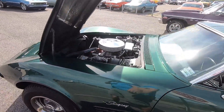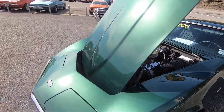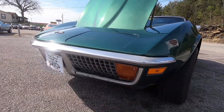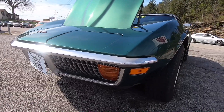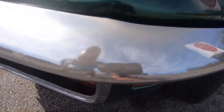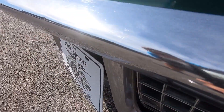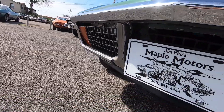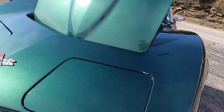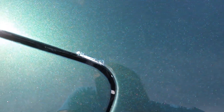We're going to start up here in the front and start picking this car. The front bumper is definitely not new — it's showing signs of wear, but it's still in good condition. Got some spots here in the paint.